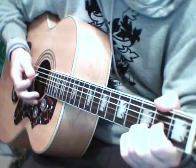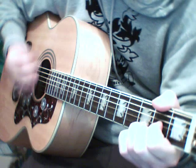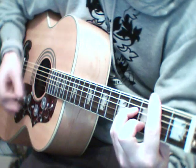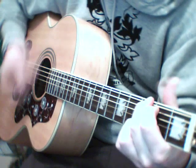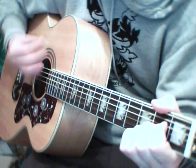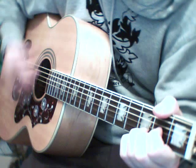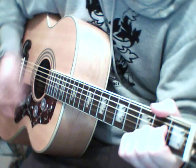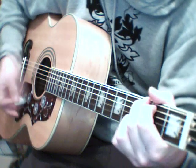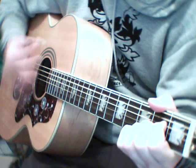So verse 1 sounds like this: Saturday afternoon, the sunshine pours like wine through the window. And I know old and June can turn an empty break in your window.